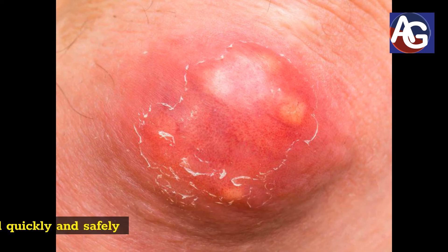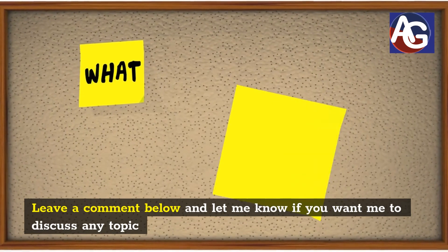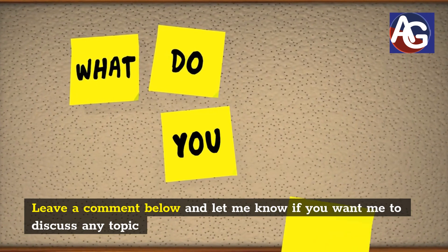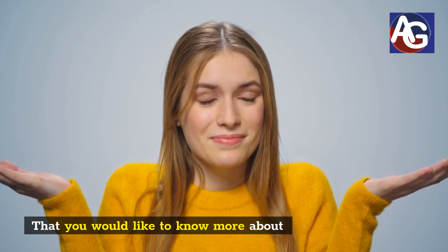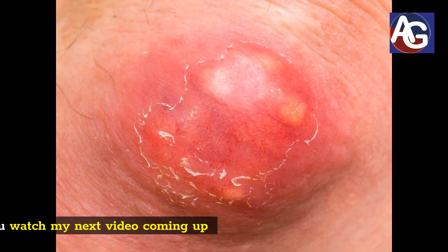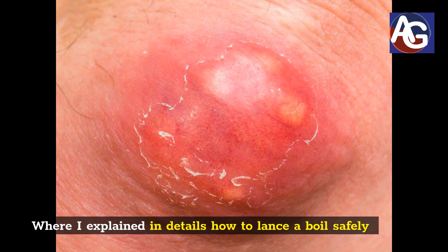I have a couple of videos on this channel where I explained what to do before lancing a boil and how to lance a boil quickly and safely. Leave a comment below and let me know if you want me to discuss any topic you would like to know more about. Make sure you watch my next video coming up where I explain in detail how to lance a boil safely.